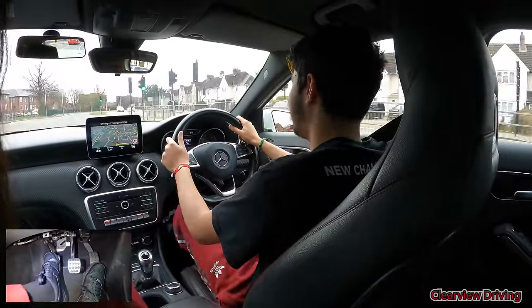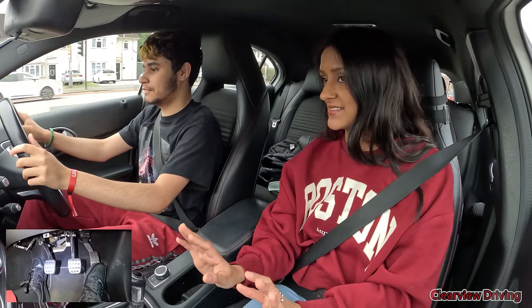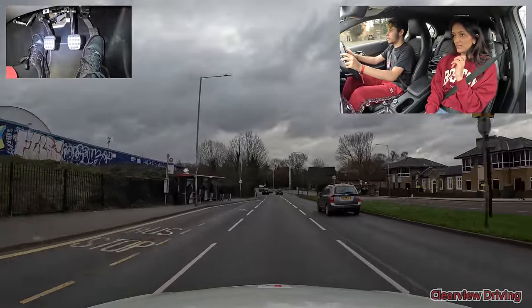Now that you're not using the clutch, put your foot on the left hand side of the clutch. Once you're done with the gear change, move your foot on the left and relax. You doing okay? Yeah. What sign do we have here? 14. Perfect, thank you.